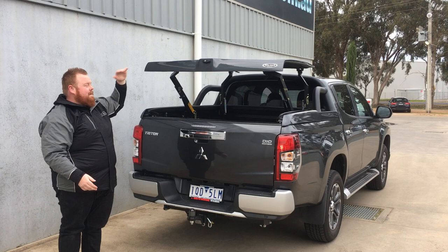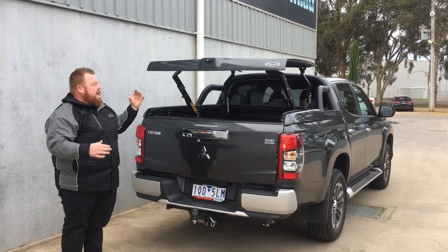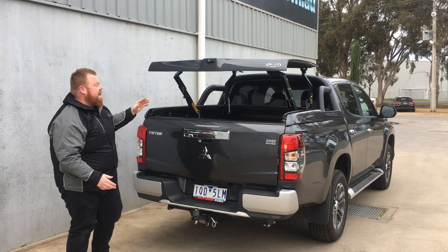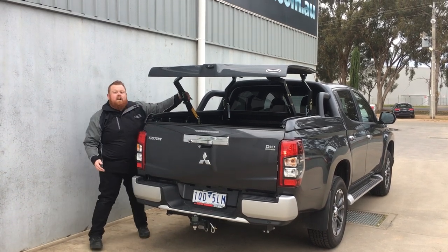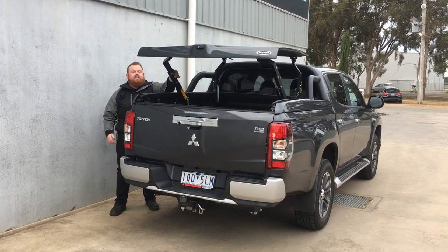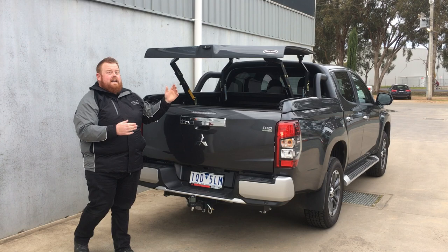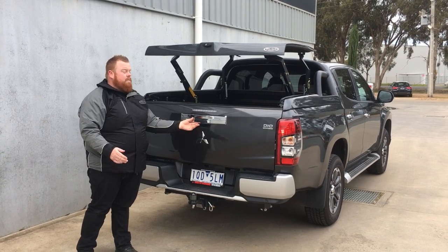The reason it's called the 'top up' is that it comes up just over level with the roof line of the Triton, giving you heaps of space. You can lock it into place with three locking pins either side of the mechanism — one in the middle and one up the front. You can actually drive with the lid up in this raised position.